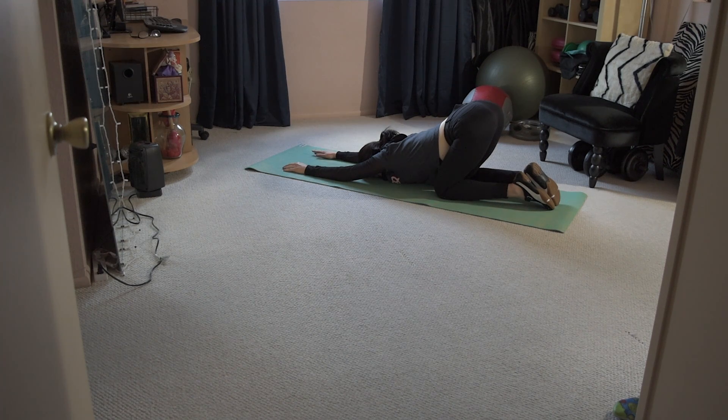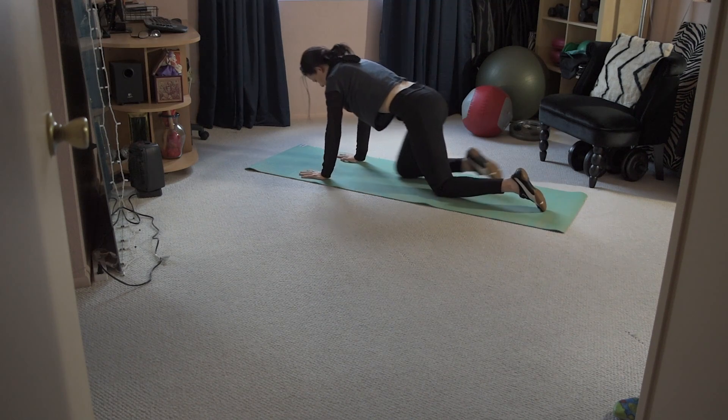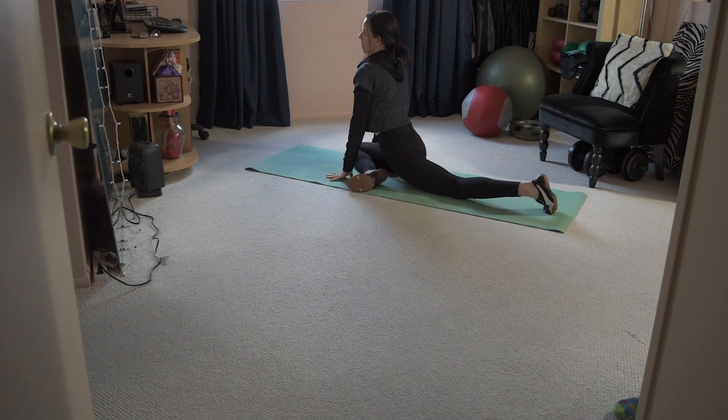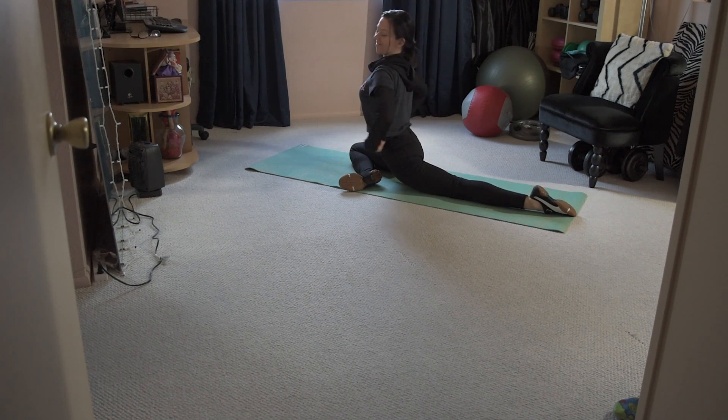Then you're going to press back into playful puppy again, holding it a little bit longer this time — you're probably going to feel like you can go even deeper into that stretch. And from there you're just going to slide into everybody's favorite pose in my dynamic stretch class, which is pigeon.